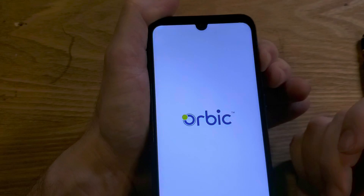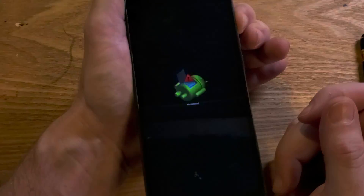Let's see if we can get it to work. Press volume up and power together — feel the vibration — then keep holding, keep holding, and we're waiting for the fallen Android no command screen.